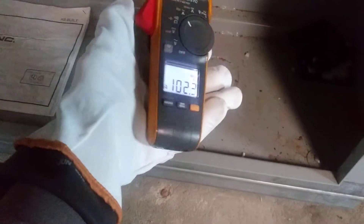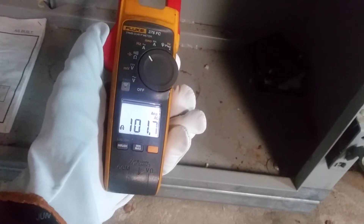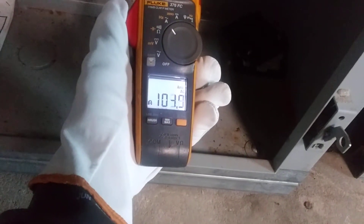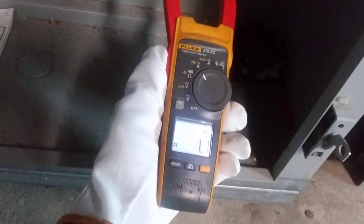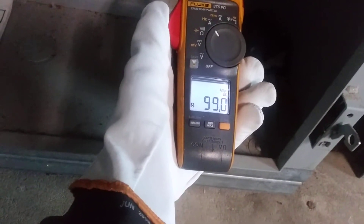So this phase is pulling a little bit over a hundred amps. The second one is a hundred and three, hundred and four. This one is a little bit lower but within the range.